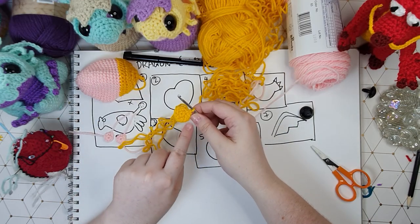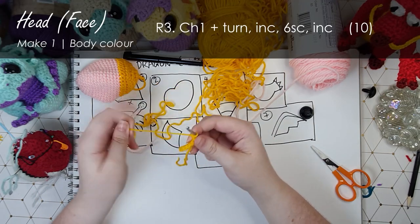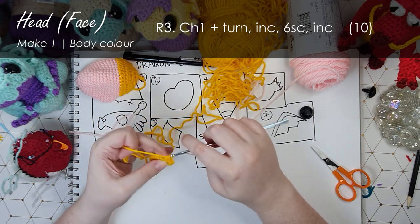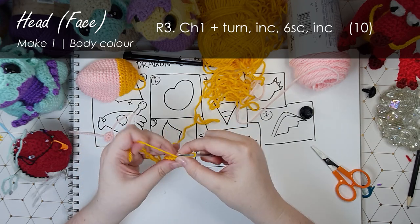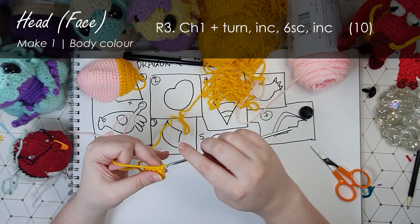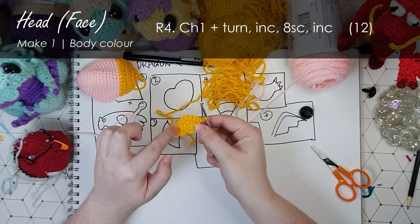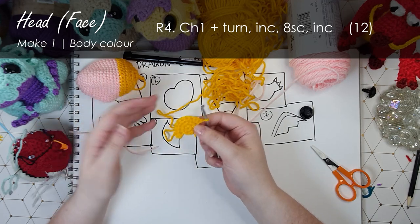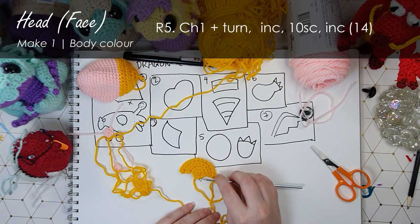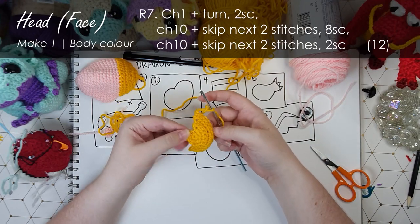There are those first two rows, we are up to 12 stitches around. First up we're going to chain one and turn. We've turned and now we're going to do an increase, then six single crochet across, and then another increase. Now I'm going to chain one and turn again and we'll be working backwards and forwards just along this edge for the next three rows. Okay so we've worked up a good little chunk of our nose cone there.